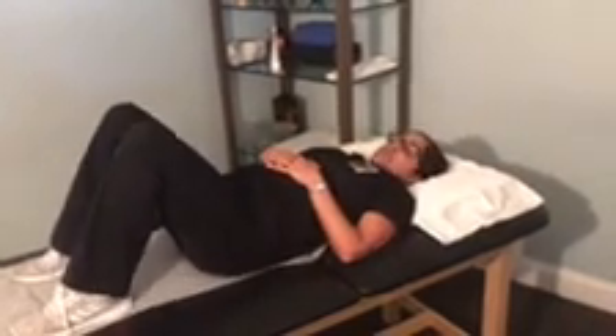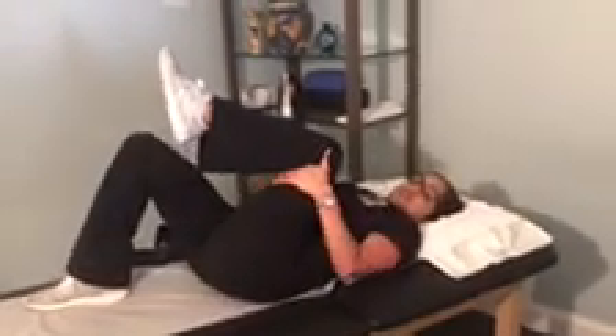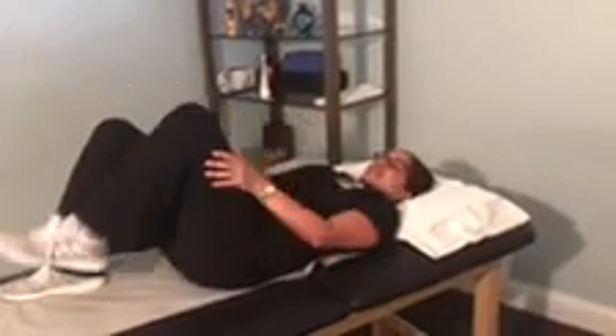The next one that is really good for your low back will be a single knee to chest. Just grab behind your knee and pull your knee towards your chest, hold it for about five seconds, and do it ten times each leg. Really watch your breathing as you perform this stretch.